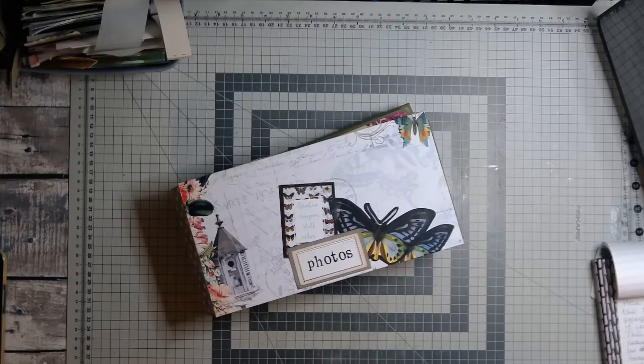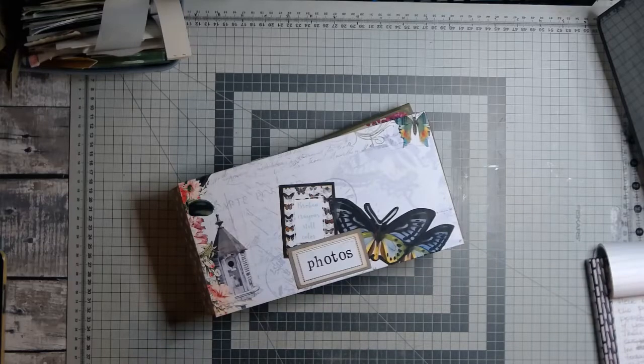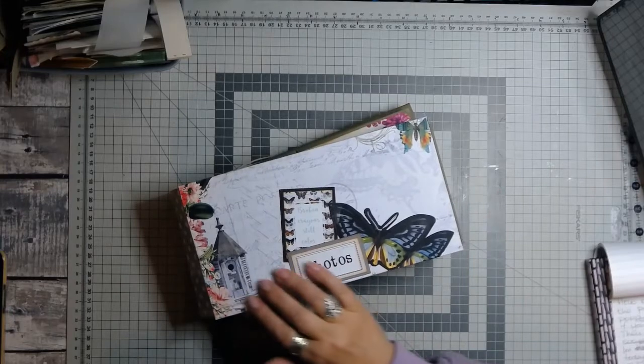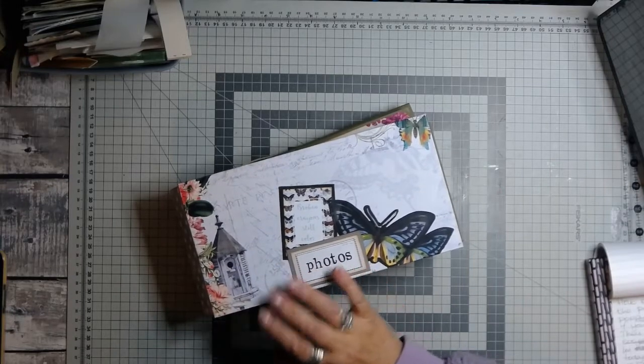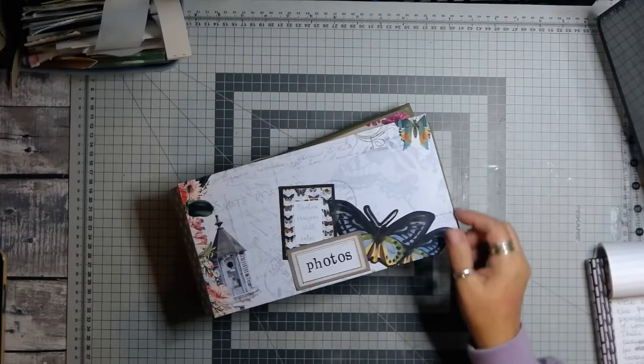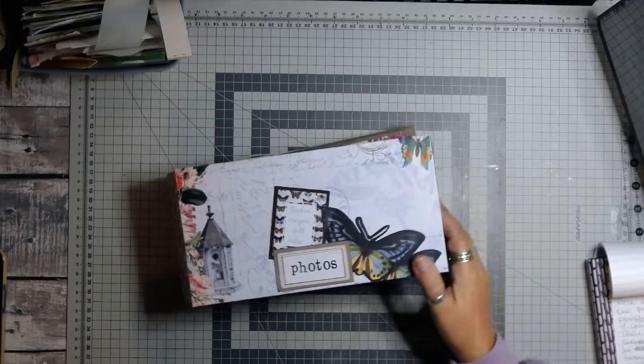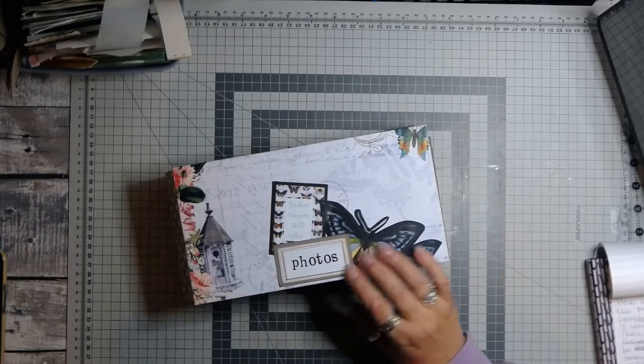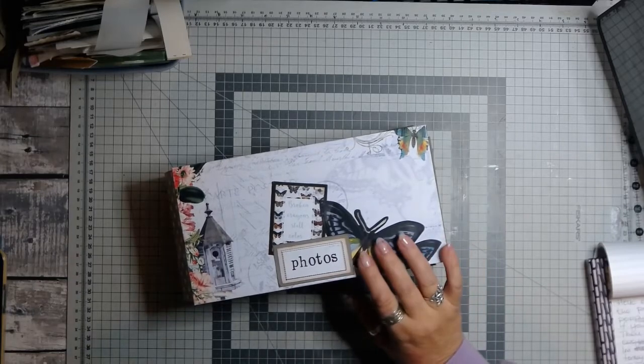I've had a really good response to the first one. So this is a completely different album. It is a photo album, but I've used exactly the same papers as I did for the other one. I just thought I'd show you how you can use different kits in a similar format, but make them look completely different.